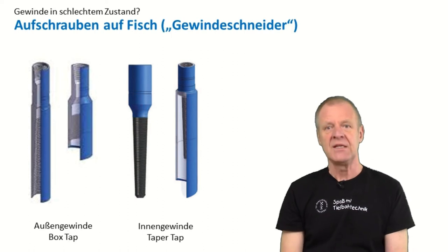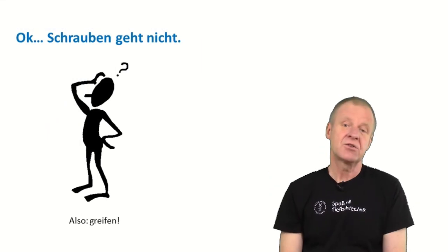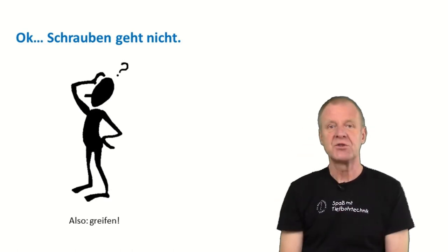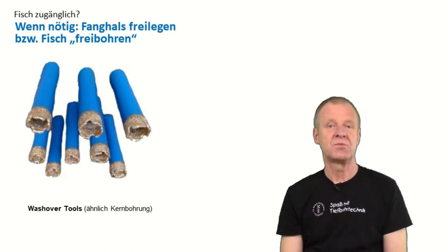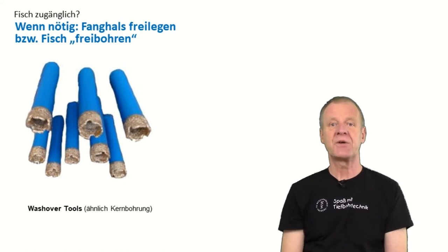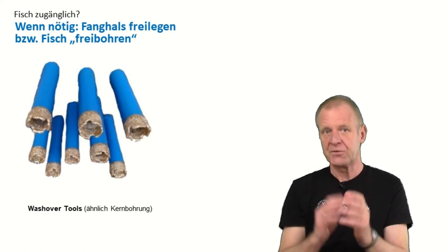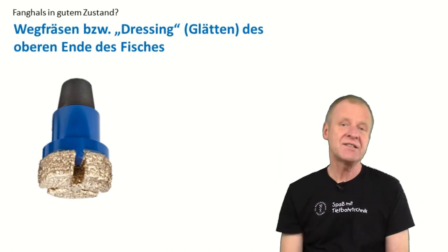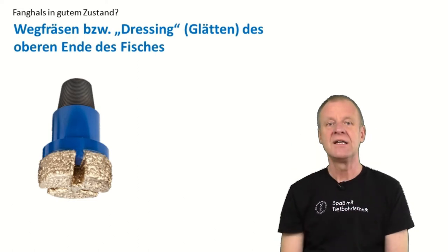But sometimes there is no thread at all on the fish, and then you have to think about what else can be done. First, you have to consider whether the upper end of the fish is accessible and free. If it is not, then you have to use a special wash over tool — it looks like a corbel — to drill on the outer diameter of the fish to set it free. Should the upper end of the fish be rough, uneven, or broken, then we use a dressing mill to smoothen it out, because a fishing assembly can of course be more easily attached on a smoother end.